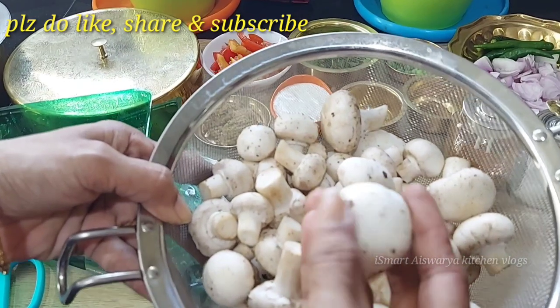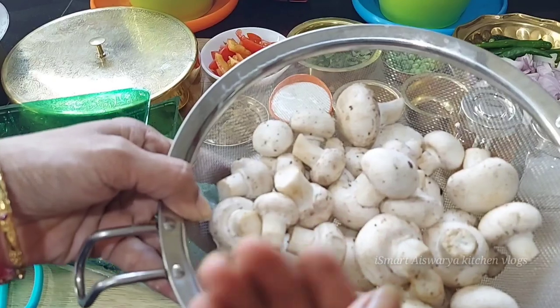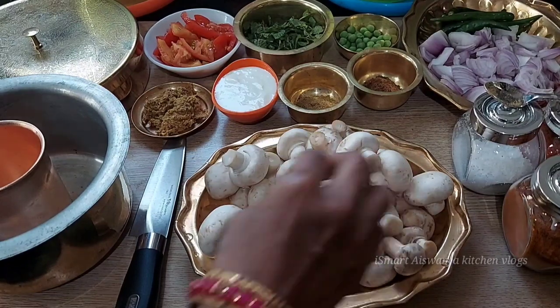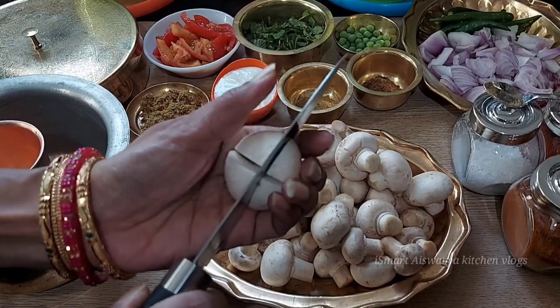We have to wash the mushrooms in salt water. We are going to wash them neatly and clean, making sure to wash all 4 sides thoroughly.